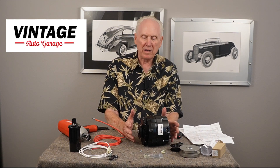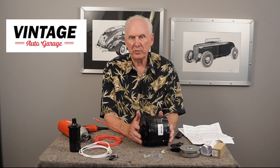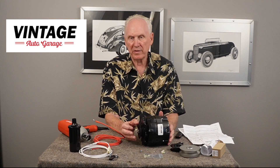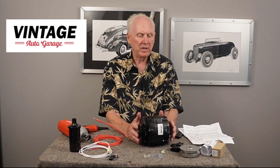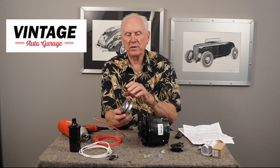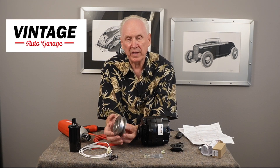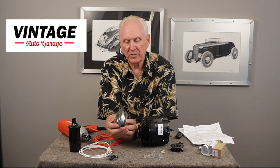If you receive the alternator and need to change it from a three-eighths pulley to a five-eighths pulley — remember, older cars typically had a wider belt, which was a five-eighths inch pulley. Later on they changed most to a three-eighths. Also on early Fords they used a pulley that had the fan mounted to the front of it on the generator. This is what we call the fan pulley, and I'll show you how this works.